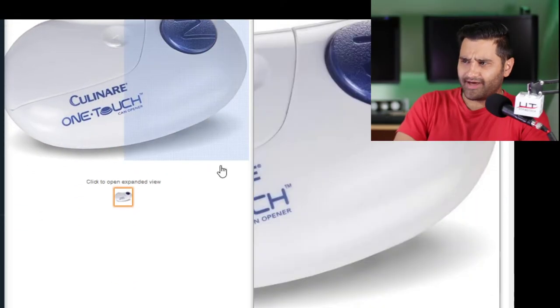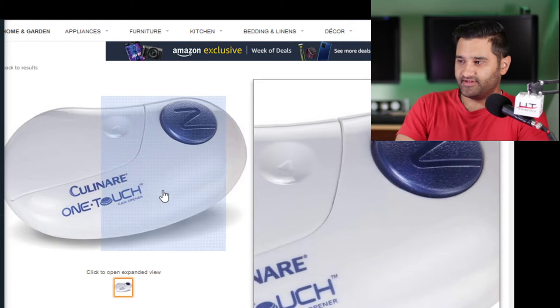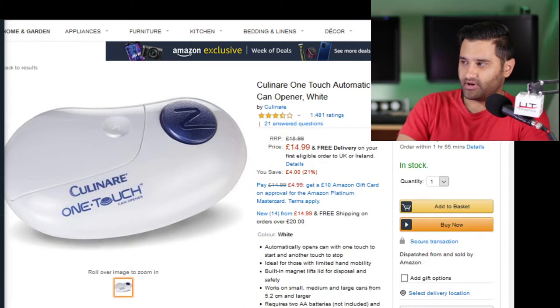Welcome to Hyping Tech. Today we're looking at some gadgets. Tony, what you got for me today? I've got some... oh, look at that. So we're going to do a surprise one this time - basically it's going to show me stuff and I'm going to see what it is.